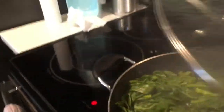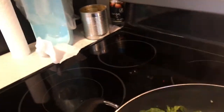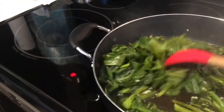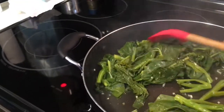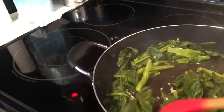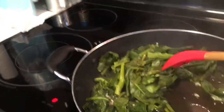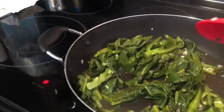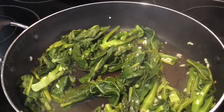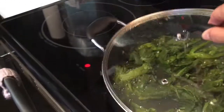Here we go. There's our Gai Lan. This is what we had in the house — I know it is Chinese and we're having Korean barbecue, but we love this kind of food. It's gorgeous. Greens. Yum.